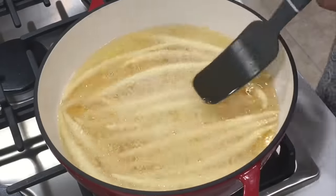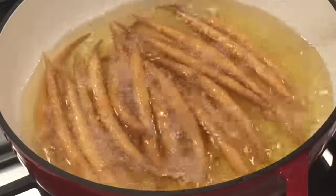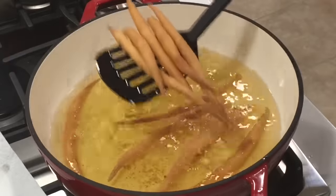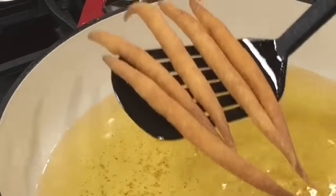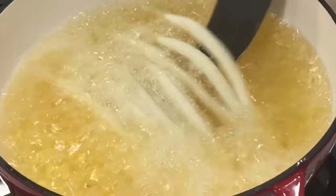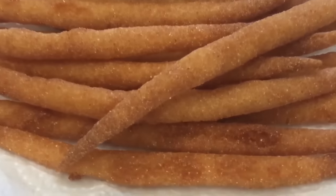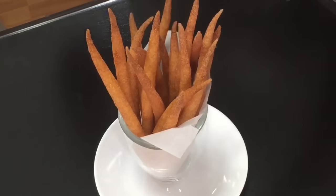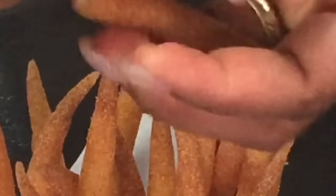If you don't stir, the ends — which are my favorite parts — will burn on you, and you don't want to lose the crunch. See how nice and golden brown it is? You can fry it even darker because the more you fry it, the crunchier it becomes, as long as it's not burnt and tasting bitter.